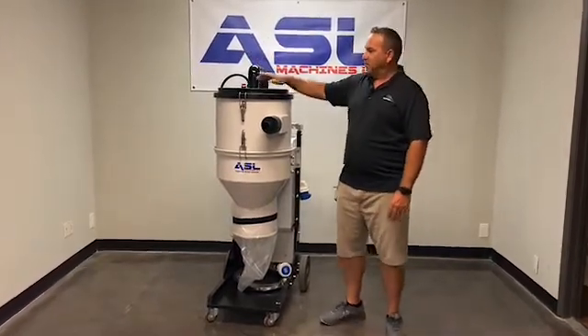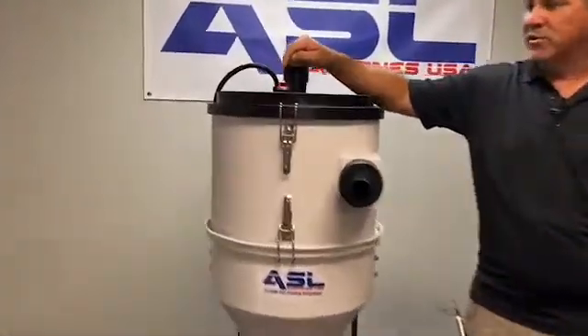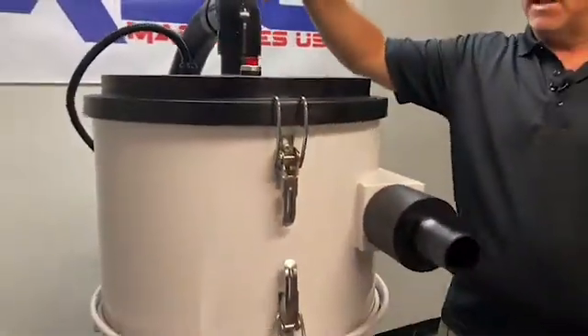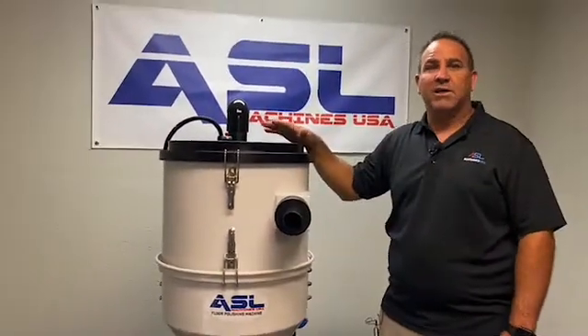This is a self-cleaning vacuum. The very first button you want to turn on is this — go ahead and turn this on. What this does is it has a clicker inside that will tap on the filter and spin around in circles, keeping the filter clean at all times when you're running it.